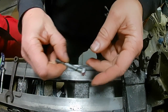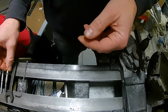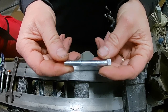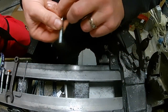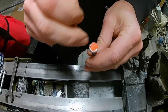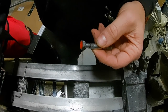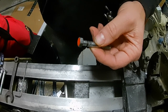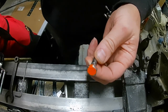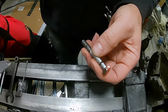This bolt happens to be five-sixteenths inch, two and a quarter inches long. I do have some bolts here that are five-sixteenths, two and a half inches long, and they're grade five — that's the same grade as this bolt; it's got the three lines. The important things to keep in mind when making shear bolts: number one is the grade, number two is the size.